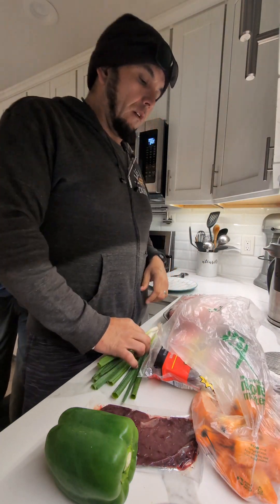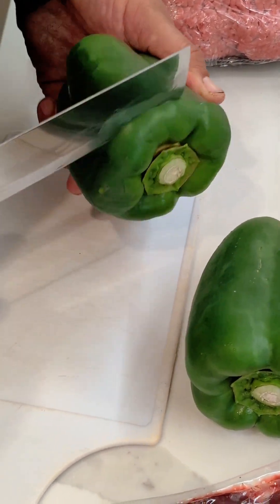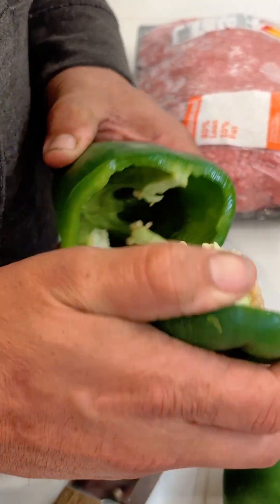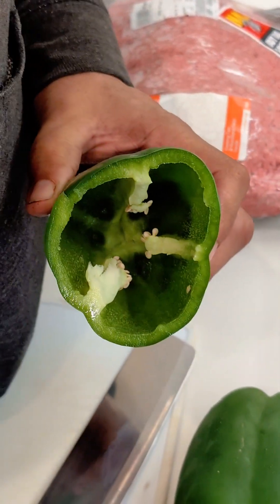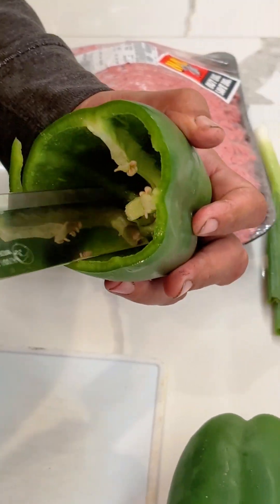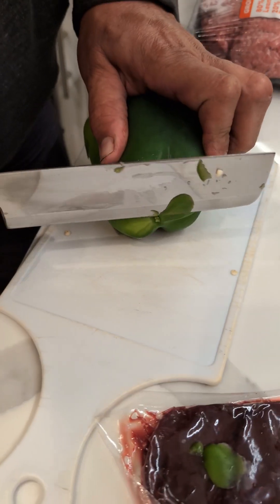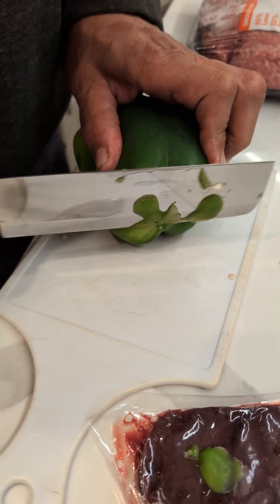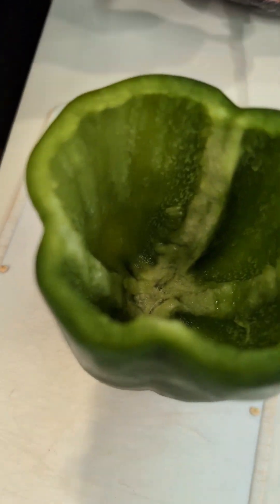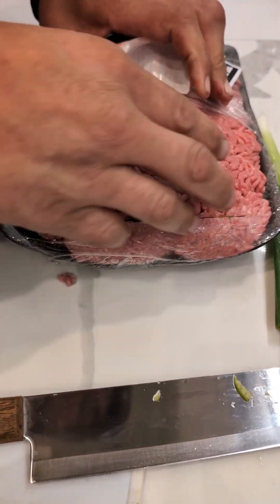Every good bell pepper has to be brought to a point where it can be stuffed. Cut the top off, trim the sides, trim the insides out to make more room for what I really want — and that's some meat. Cut the bottom so these bell peppers stand up on their own. Perfect.